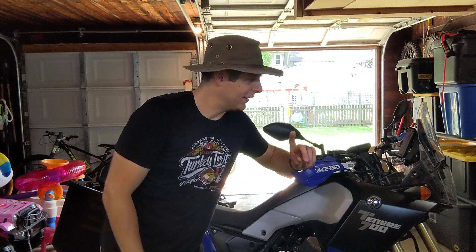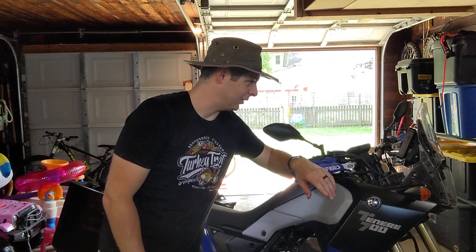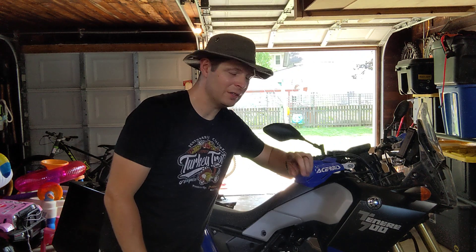Hey, it's Andrew from Speckled Bucket Moto and I'm going to tell you the best, cheapest mod that you can do to your T7. This is the cheapest mod you can do to make your bike more comfortable to ride and easier to control and reduce arm pump and just a whole host of things.